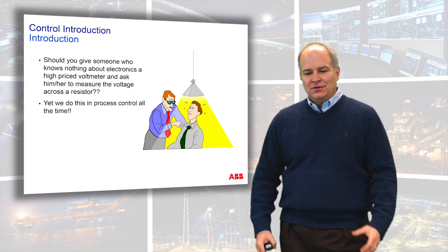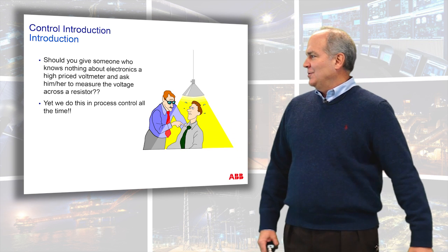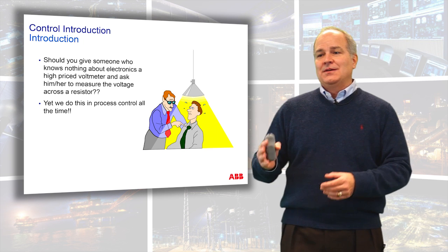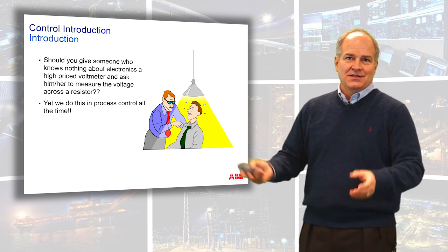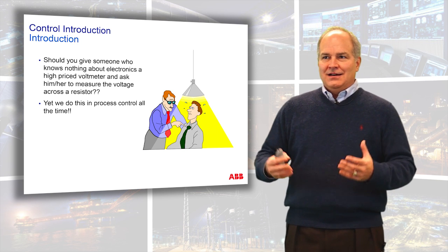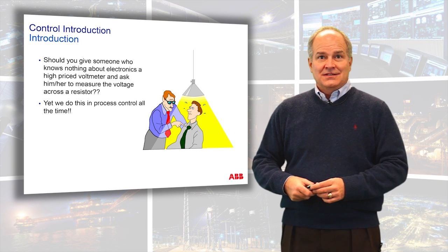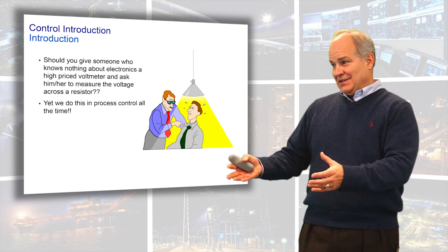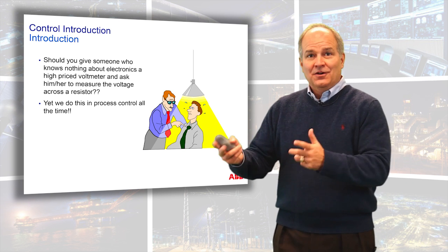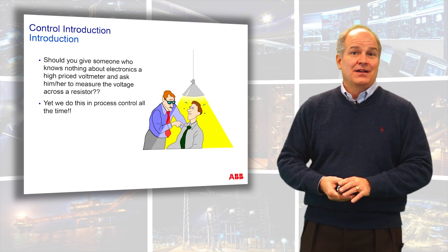Imagine, if you will, you are a young engineer who was given a million dollar voltmeter. You have a million dollar voltmeter and I want you to go tell me what the voltage readings are across these resistors. And you tell your manager: I don't know what a resistor is. And your manager says, I don't care if you know what a resistor is — I've given you a voltmeter that's a million dollars, go. Can you see how there might be a conflict?